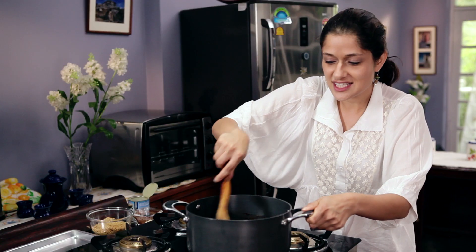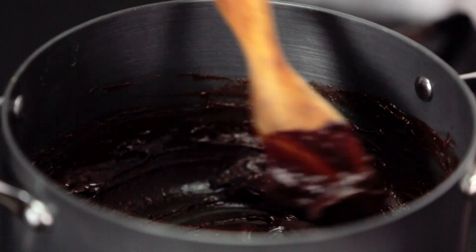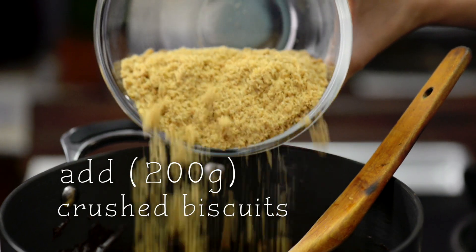Wow, this looks incredibly divine, thick, and not to mention the smell of cooking chocolate is just delicious. I have here some already crushed biscuits which I am going to put into this beautiful mixture.